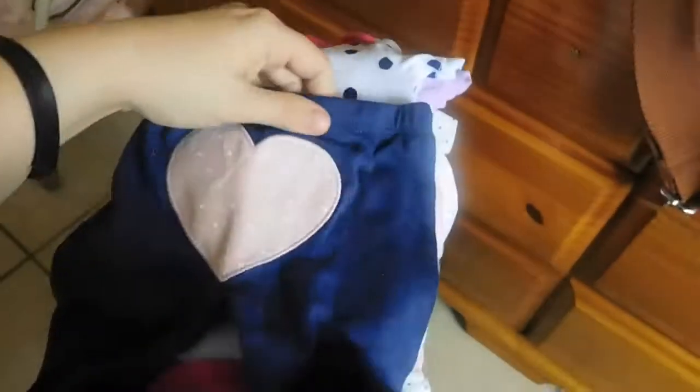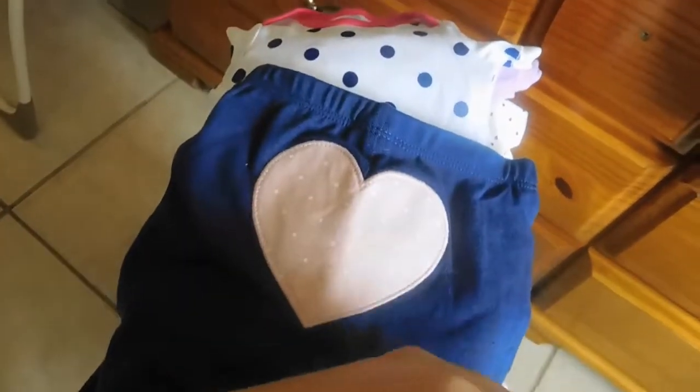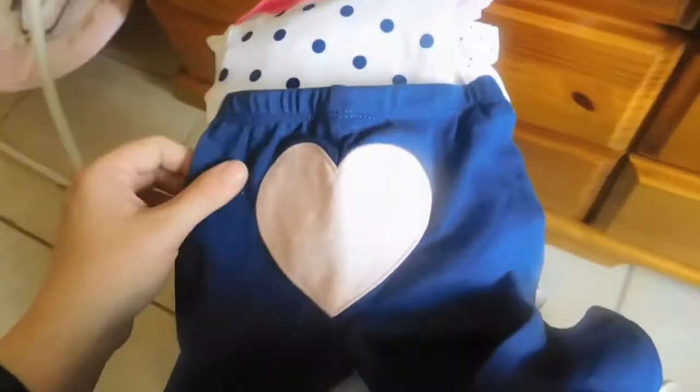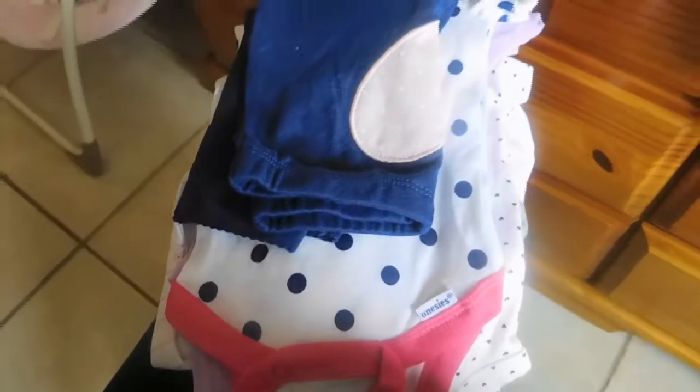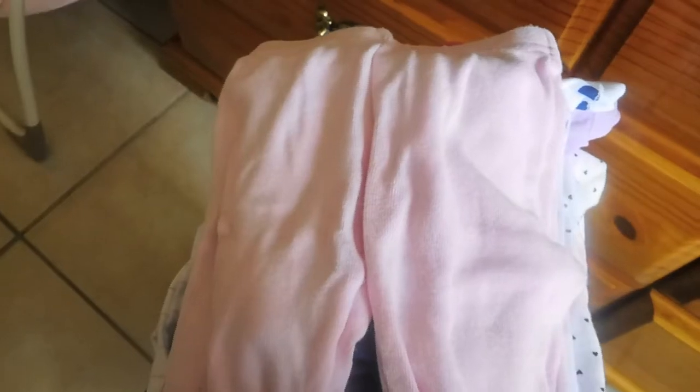And then this outfit goes with this — this is probably going to be her coming home outfit. I'm keeping it really casual because when I'm coming home I'm not going to want to go to the extreme. It has a little heart. And then I have these little feet pajamas — I like clothes that have the hands that cover and the feet that cover, because with my boys they always took off the mittens, which was a waste.